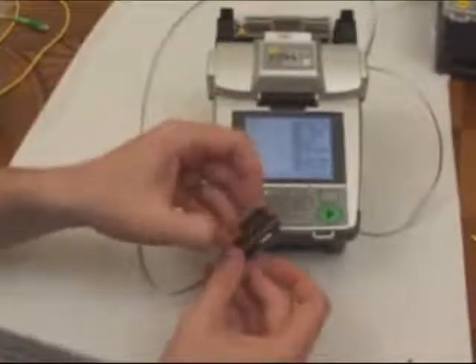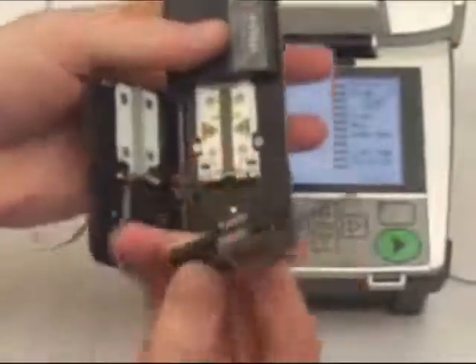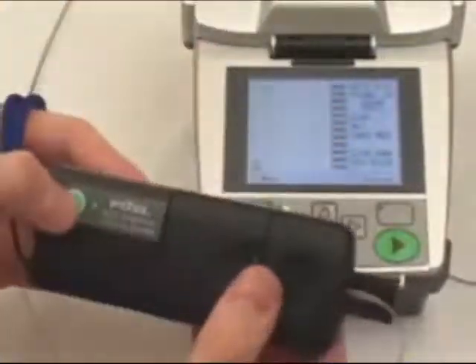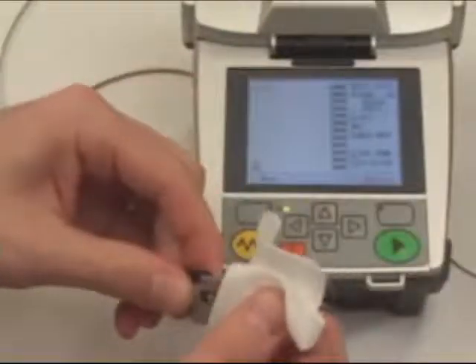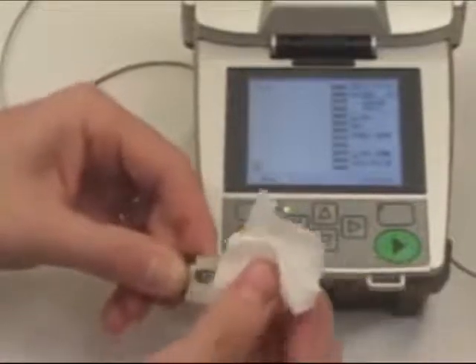Now for the other ribbon fiber, place it in the holder and then place the holder in the thermal stripper. Once again, wait for the green light to go solid. Now separate the stripper body, stripping all 12 fibers. Clean the fibers with the alcohol-saturated wipe and once again, as you wipe the fibers, you will begin to hear them squeak, indicating that all residue is now removed.